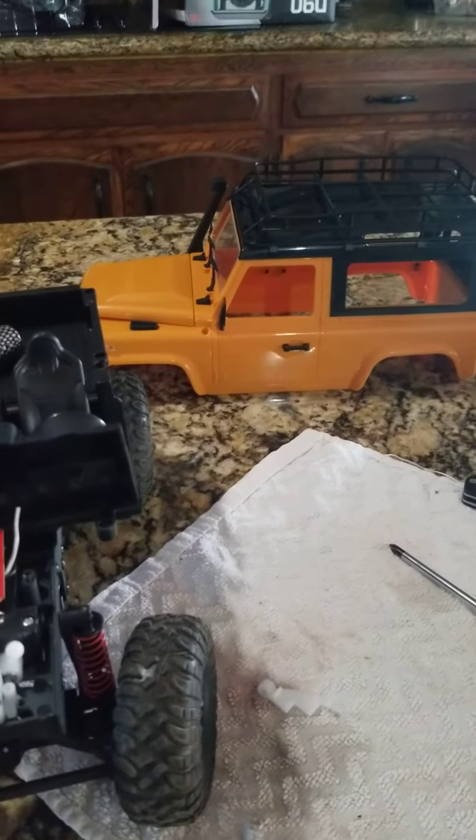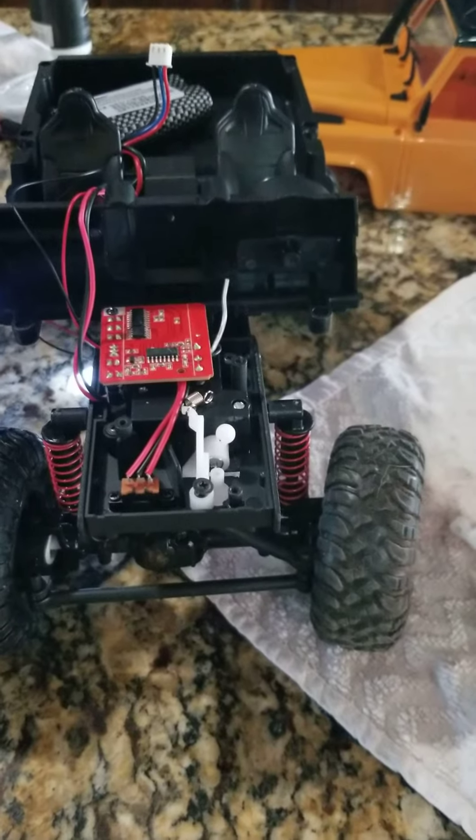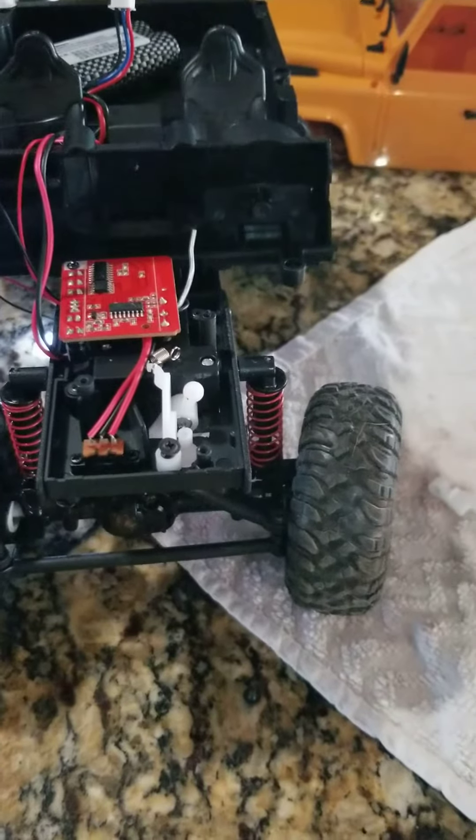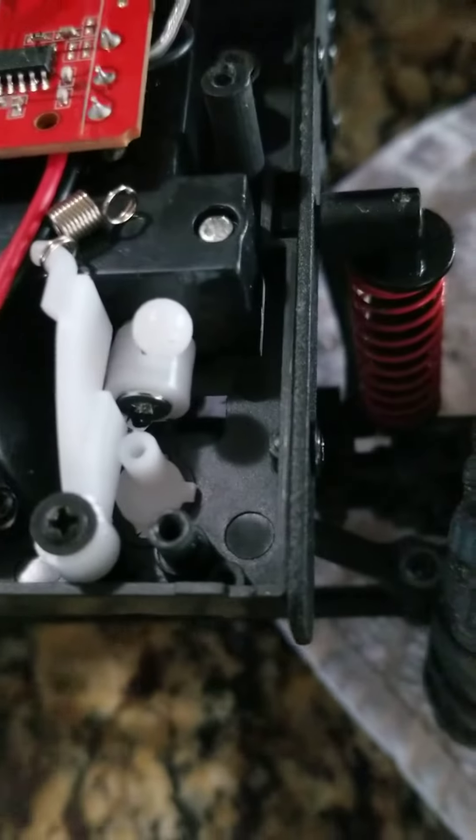I just got my MM90 a few hours ago and it wasn't steering the way I like or think it should. I didn't get the proportional steering version — I got the simple left and right, non-proportional steering version.